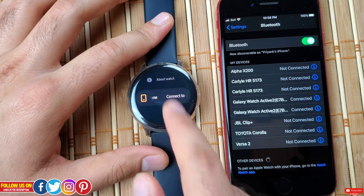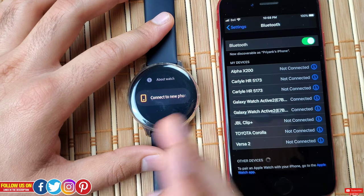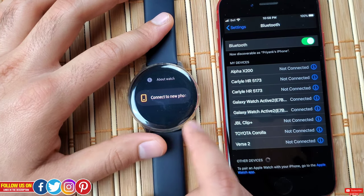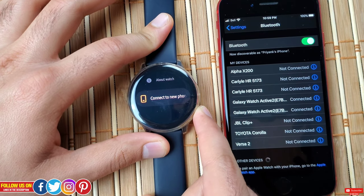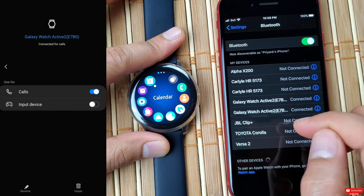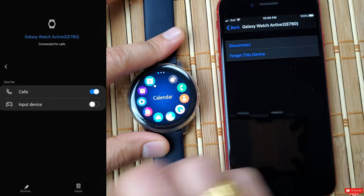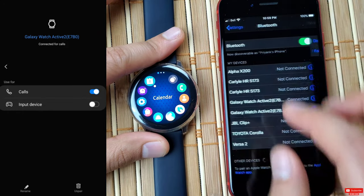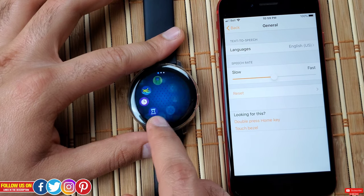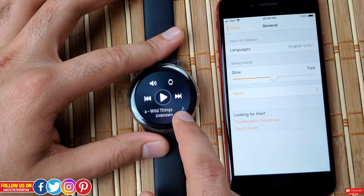In such a case, you have to go into the settings of your watch, scroll all the way down to find the 'Connect to a new phone' option. Once you click on it, your watch will reset — all downloaded apps, games, and watch faces will be gone, but stored music and images will not be removed. An important tip: go into the Bluetooth settings of the previously connected phone and forget or remove the Active 2 to avoid any issues. After that, just follow the on-screen instructions and you'll be done in less than five minutes.